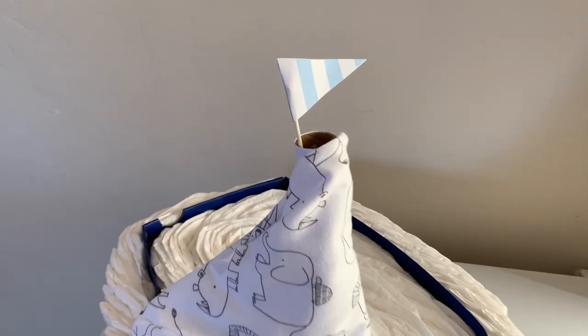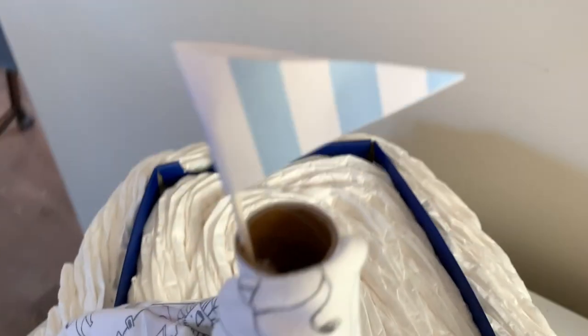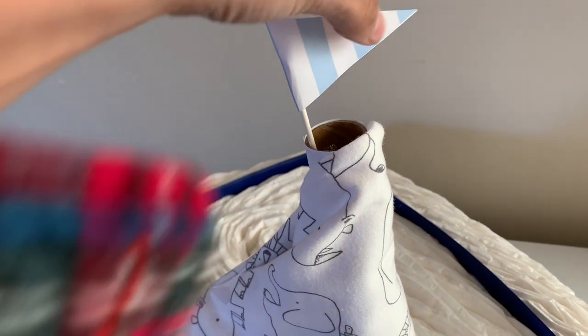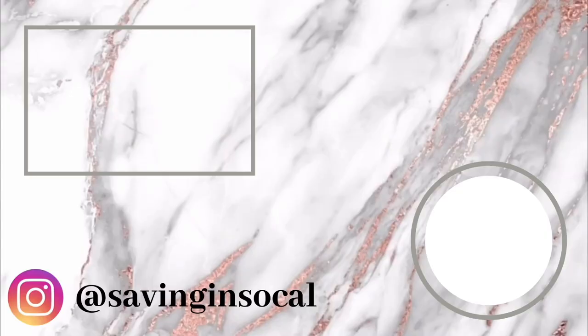A little sail — I used a Q-tip, just taped inside of it, and I think it's super cute. I taped the inside right there and then glued the tip. I hope she likes it — it was really cute.